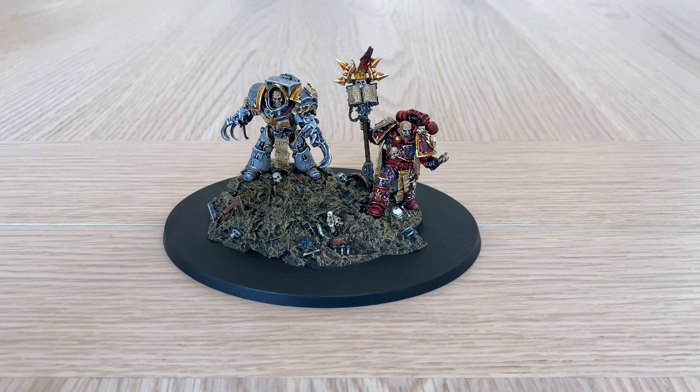Fans of the Horus Heresy, well-painted miniatures, and people who really want to see the galaxy burn — thank you very much for joining me for a painted model showcase of Erebus and Corpheron from Forgeworld's Horus Heresy character series.